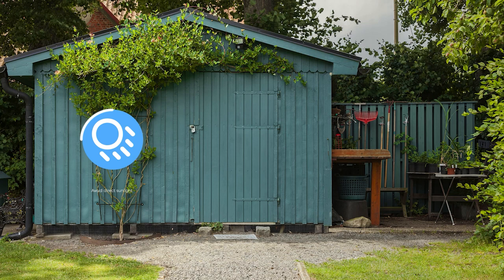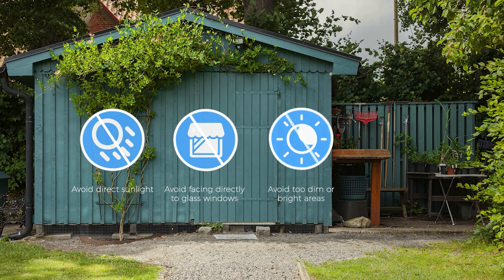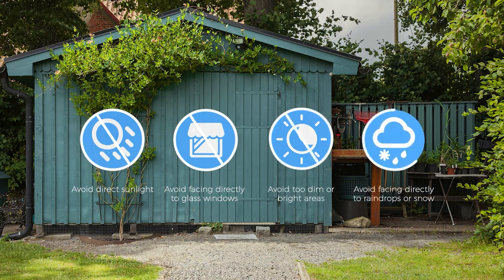For better image or video performance, please avoid facing the RLC 511WA directly to sunlight or glass windows. Also, avoid mounting it in places that are too dim or too bright, or where rain or snow can hit the camera lens directly.